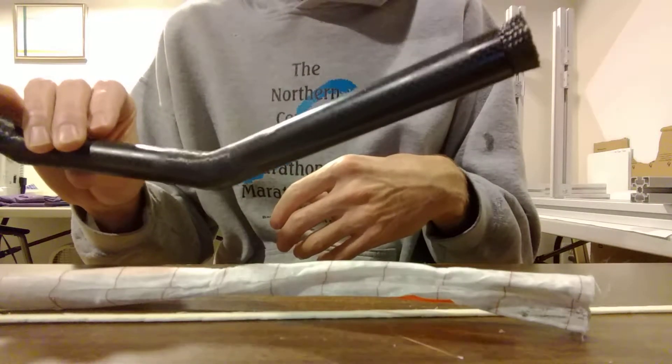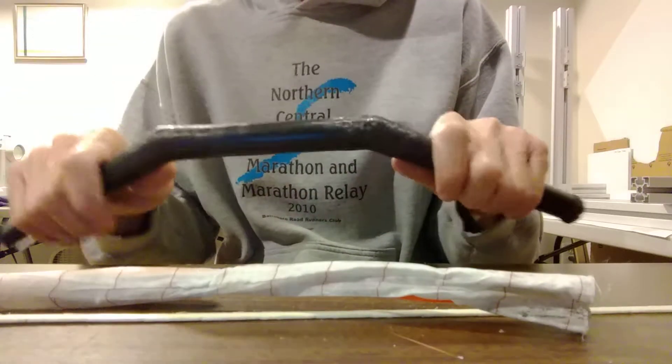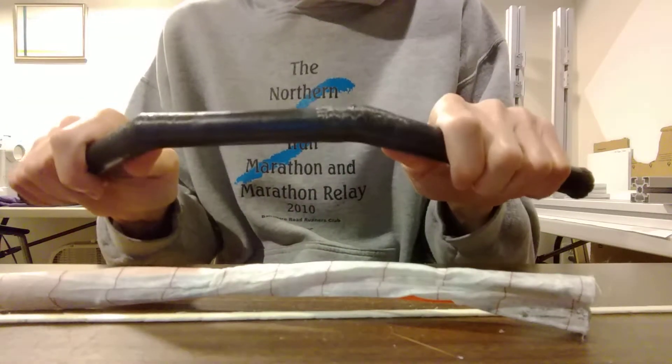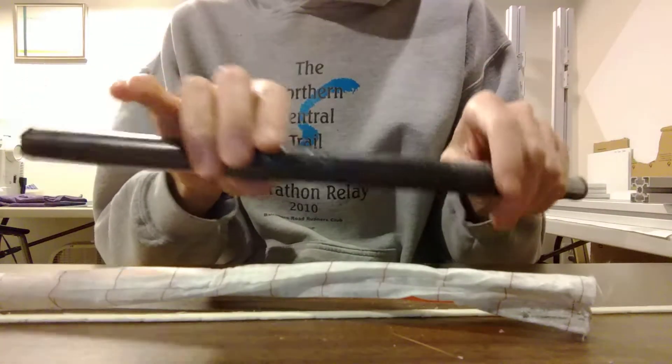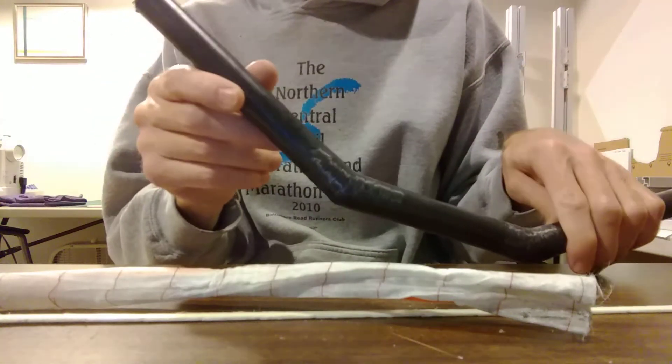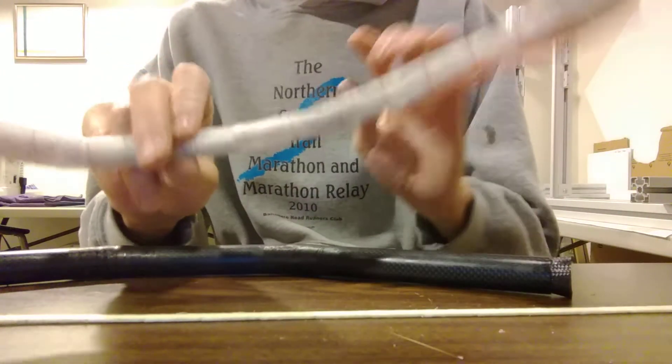So, 63-gram carbon fiber recumbent handlebars that are really strong. I'm going to build them all this way, but I'm going to do a little more prep work to make getting this stuff out easier next time around.